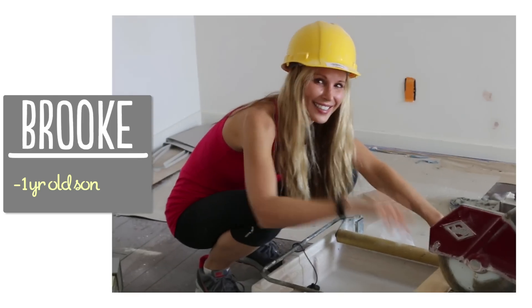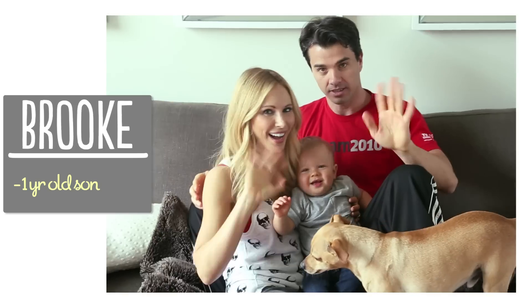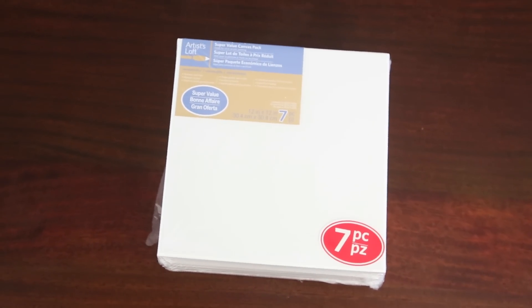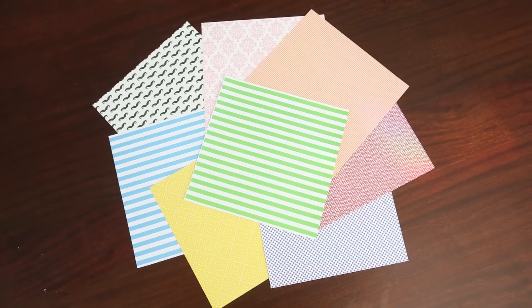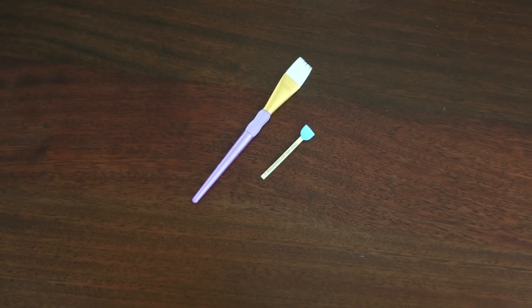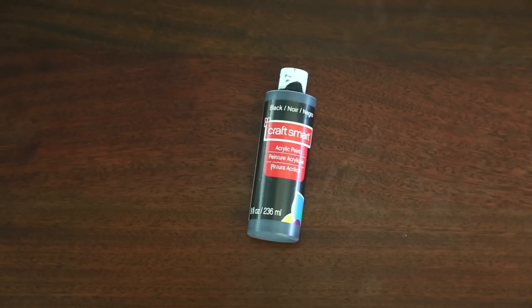I'm Brooke and I'm passionate about making beautiful things for my family on a budget. Here's what you're gonna need to get started: some blank canvases — I got a seven pack at Michaels for really inexpensive — some scrapbook paper, some Mod Podge or decoupage glue, scissors, a paintbrush and paint sponge, and some acrylic craft paint.